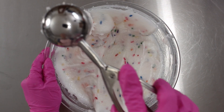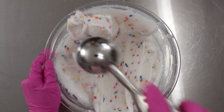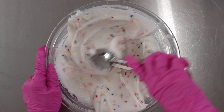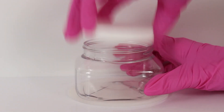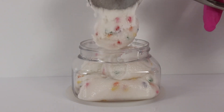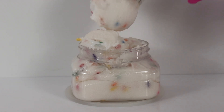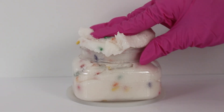A year ago I made a scoopable scrub and said I was going to make an EcoCert version and I never did — so here is me finally making an EcoCert, naturally accepted version of a scoopable scrub. Hope you guys enjoyed it! If you want the formula, check the description box down below, or I may have put it on Patreon — you'll have to open the description box to find out.